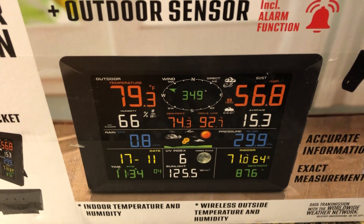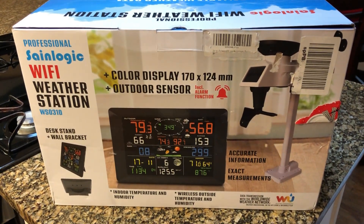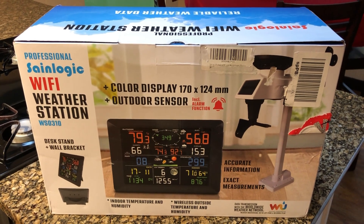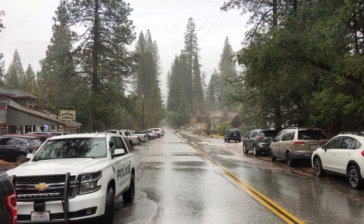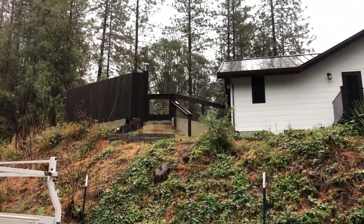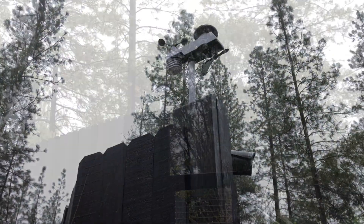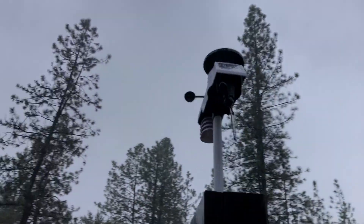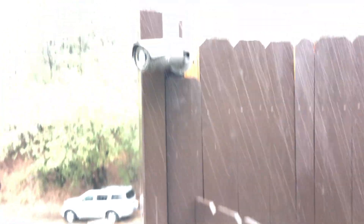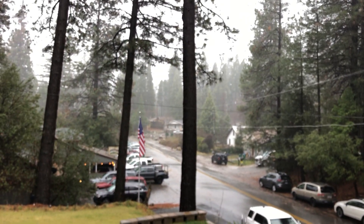If you decide to connect this to the internet, you can integrate it into Weather Underground, which becomes a lot more valuable because then you can get these readings pretty much anywhere in the world and share them with friends and family. Here is the physical installation — I have it mounted at the top of the berm in front of my house, on a really strong post right next to my security camera, pointing exactly to the south, totally unobstructed.